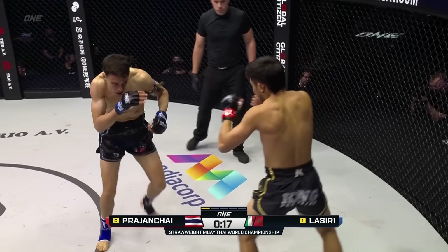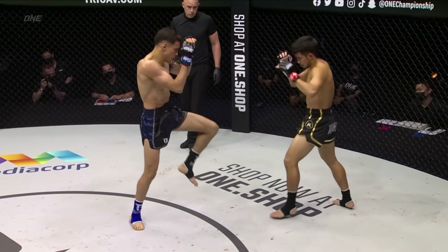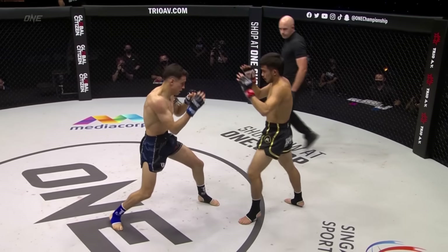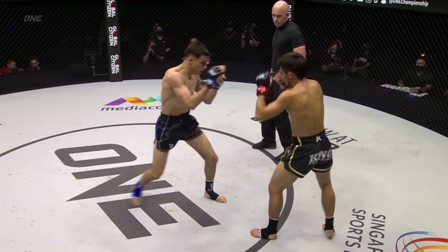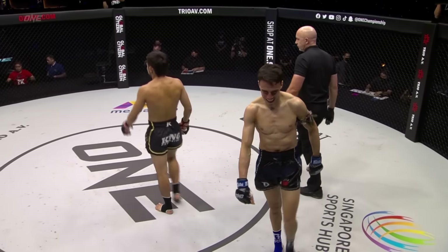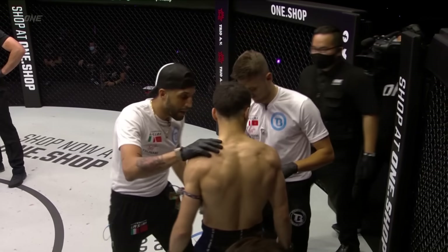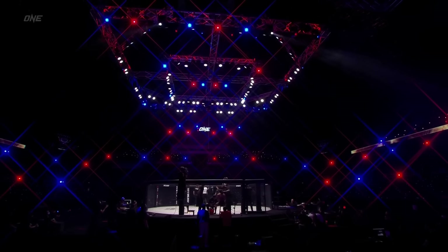Good overhand right by Lassiri — that's what he needs to do. When Prajant Chai starts putting out that jab, Lassiri needs to parry and counter. Hook there from Lassiri on the front foot. Nice catch with that high kick — he snaps the head back with a straight right hand. Nice right hand. In the first round, we are set for five for the strawweight Muay Thai championship of the world.